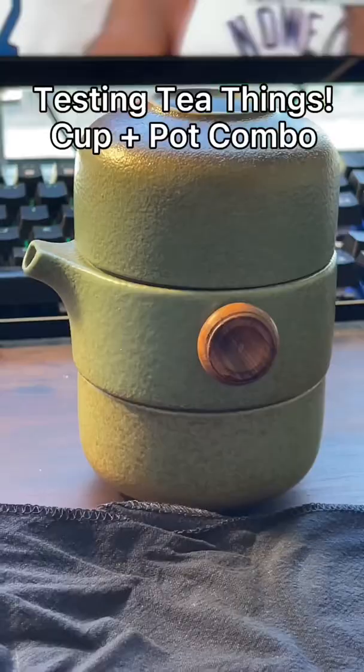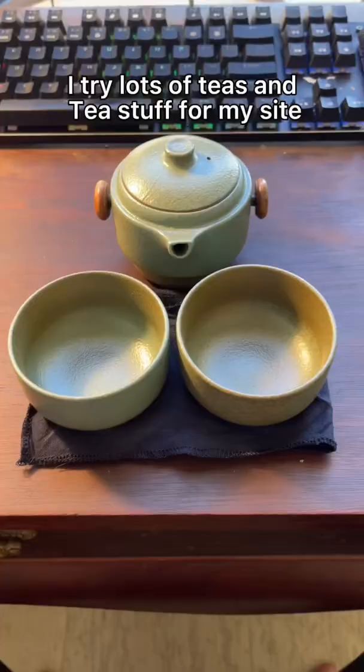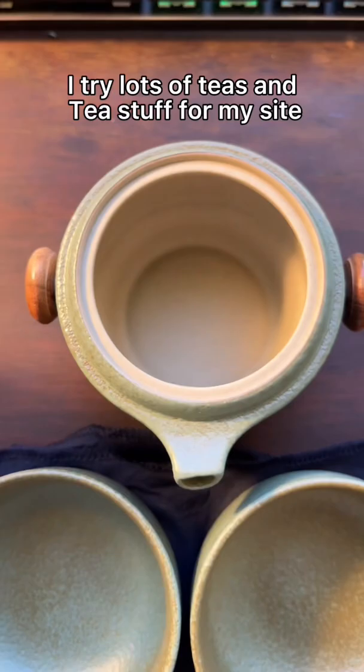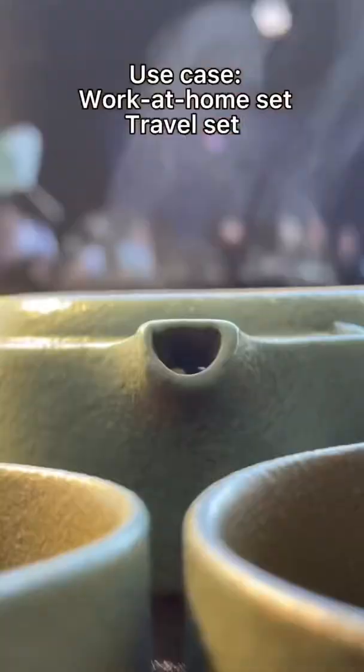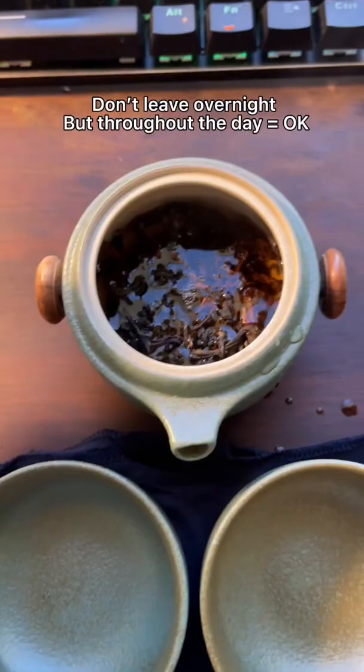Hello tea friends. Today I was watching the game and decided I wanted tea, so figured it was a great chance to try one of these cup pot combo travel sets. If you've watched my past videos you know that I'm always looking for new tea stuff to put on my site and share with people. These are really nice because they just sit there and you can put the tea leaves inside, keep them going throughout the whole day, and brew for yourself or one other person.